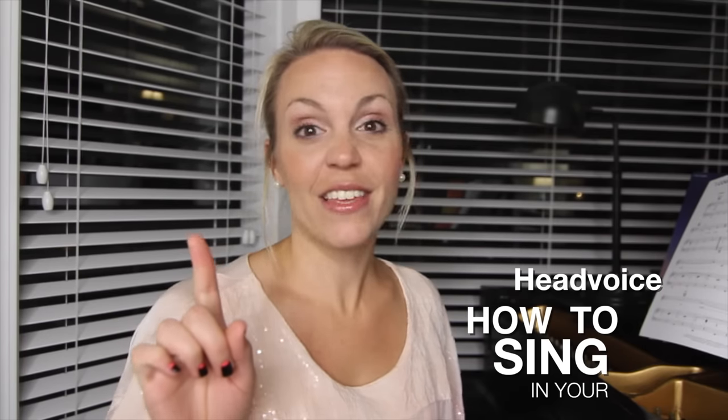Before you stop watching, this really can apply to you too. Using your falsetto is very similar — the rules are almost exactly the same as a female using her head voice or upper register. So if you are a guy who really wants to work on strengthening his falsetto, you'll benefit from these tips as well.